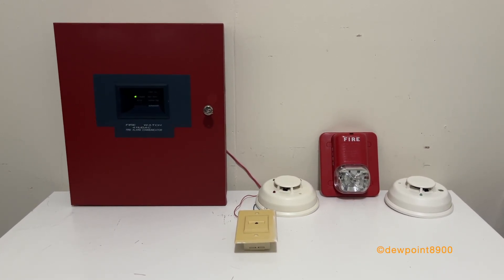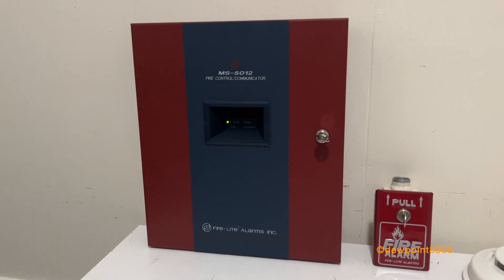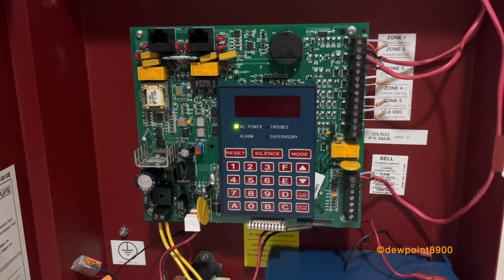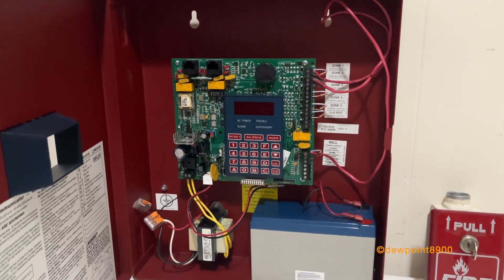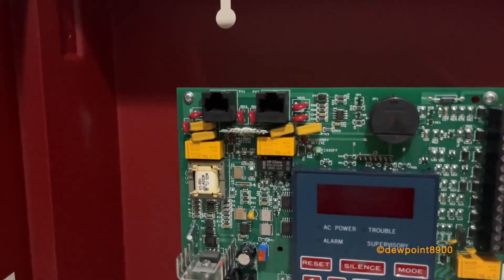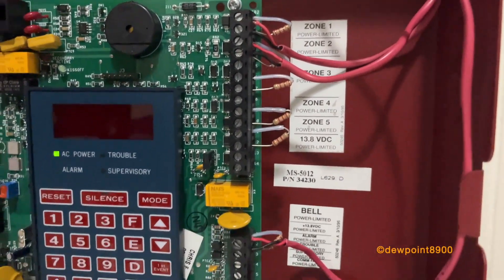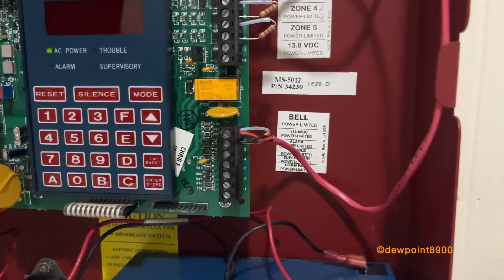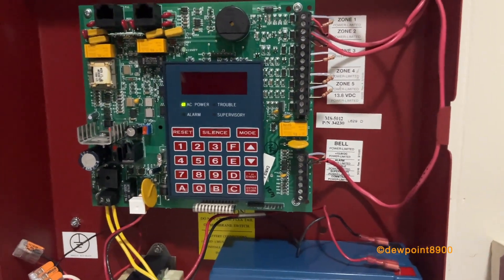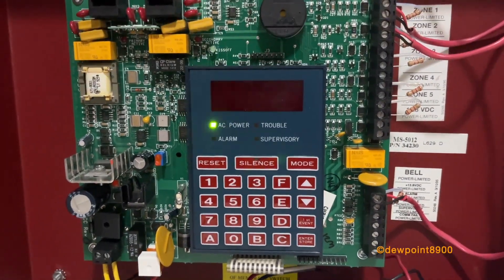Now let's take a look at the MS5012, which is more designed as both a fire alarm panel and a communicator. It's got a much smaller circuit board — older 5012s had a skinnier cabinet than this. Here is the transformer, batteries, phone lines, internal piezo, five initiating zones, resettable auxiliary power, one bell circuit, and energized outputs for alarm, trouble, supervisory, and comm failure. Unlike the 411 UDAC, the 5012 has a full keypad with operator controls, LEDs, and a character display.